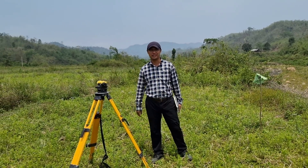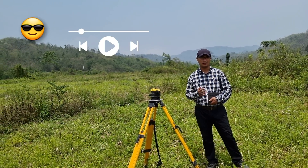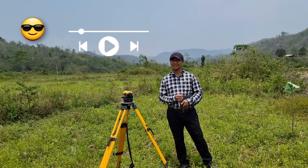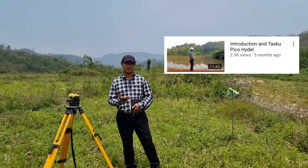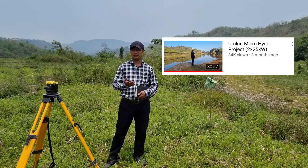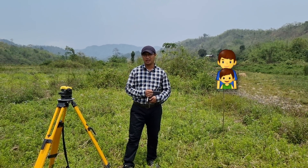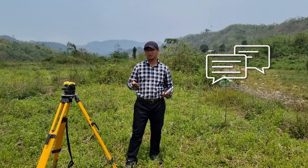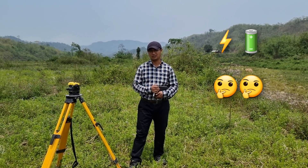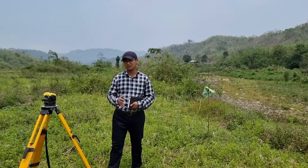Hello everyone and welcome to my 19th video. This place actually belongs to one of my viewers who had watched my first video and the video on the umlun micro hydro project. After watching those videos, he contacted me through my nephew and asked if it's possible to generate power here with a pico or micro hydro project. Right now I'm in the middle of the survey.